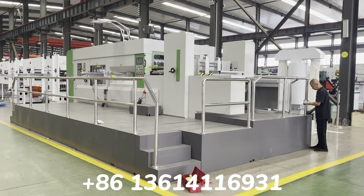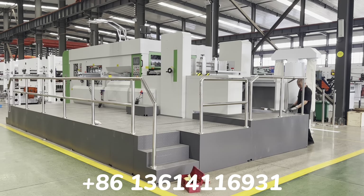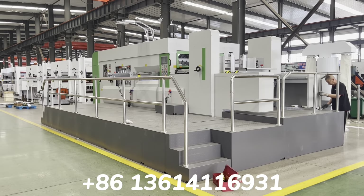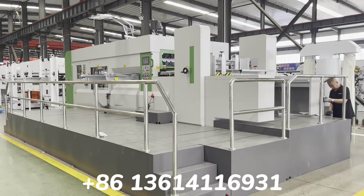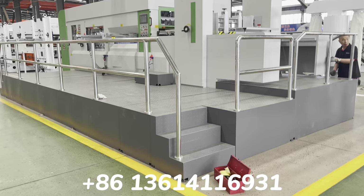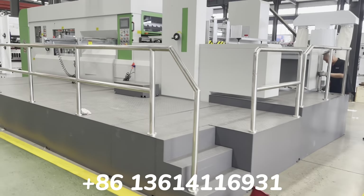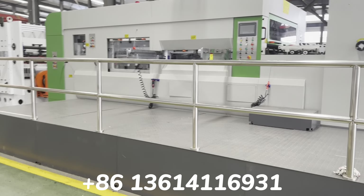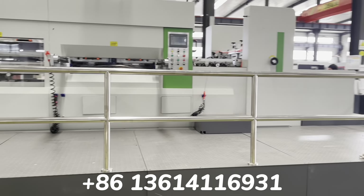The whole machine will be shown part by part because the concrete machine is very big. The covers will be shown one by one. Let's take a video. When the machine arrives, you can follow this video to install the table like this. I will show you outside what this is, and in the future when loading and installing the machine, you will know how to install it.